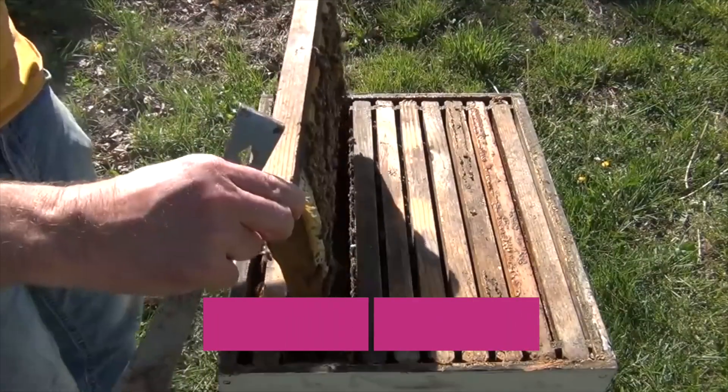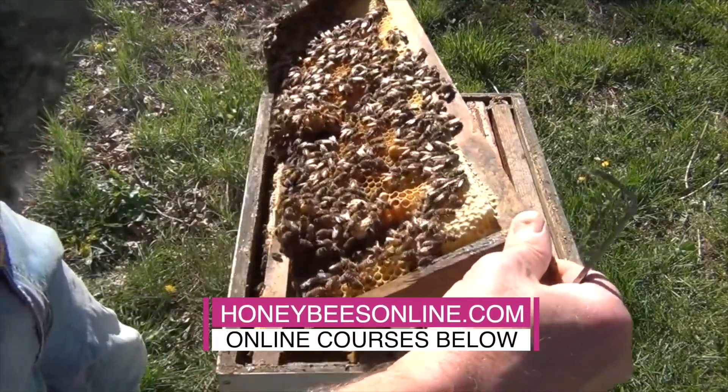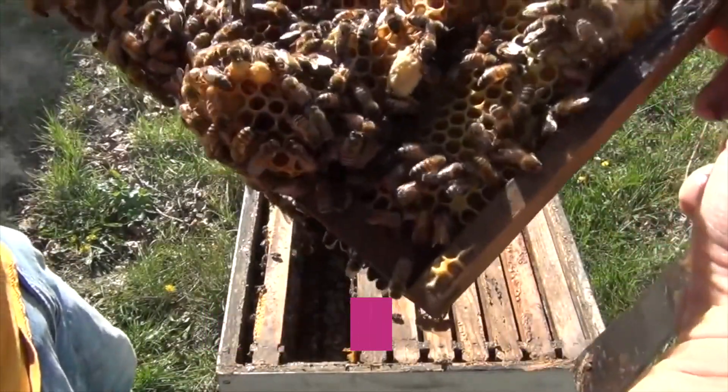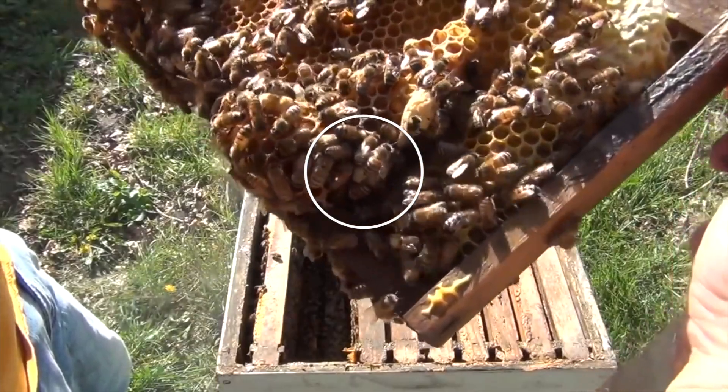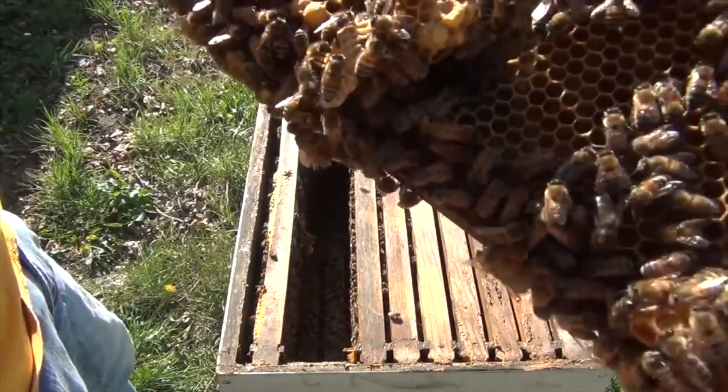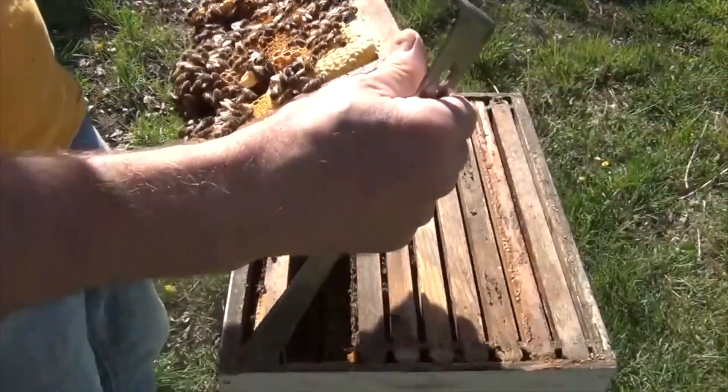I think Sherry's wrong. I don't really think this hive is all that defensive. Look at the queen cells over here on the corner — one, two, two over there. Look at that big one right there on the bottom. Another queen cell. Queen cells everywhere.